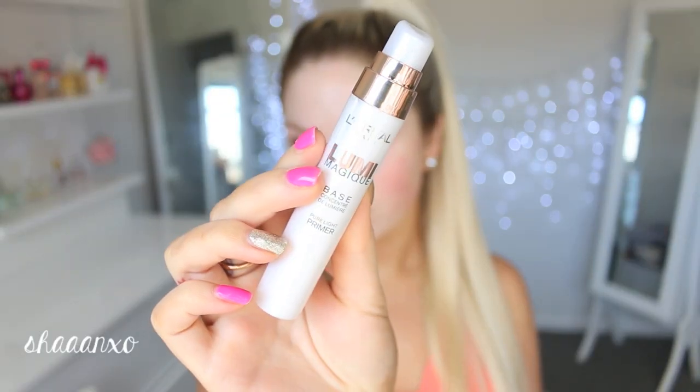Also check the description bar because I'll link some of the back-to-school makeup looks I've done in previous years, and some of them were a lot more natural than this, like no-makeup makeup looks and stuff like that.